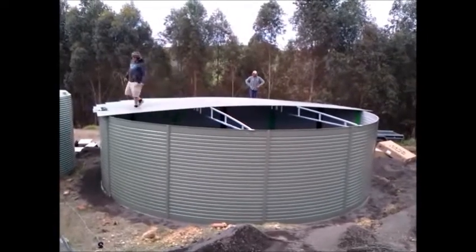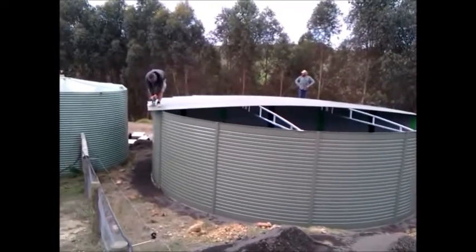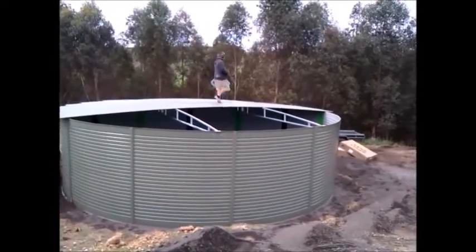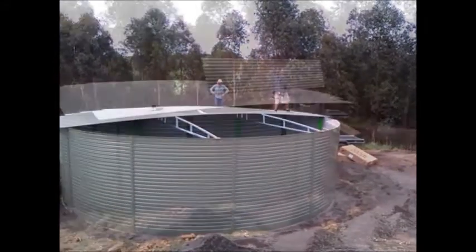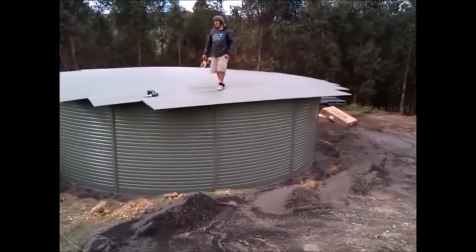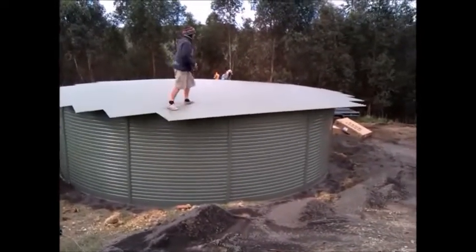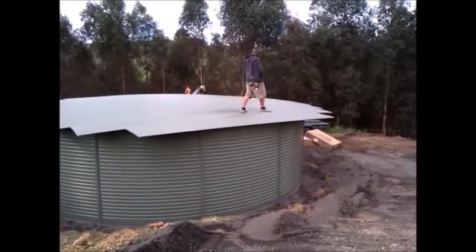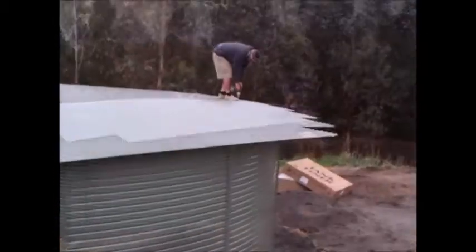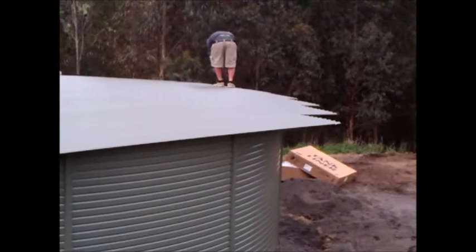The width or diameter of the tank is about 8-point-something meters. The last piece is going on. This is now about three hours into the installation, and they reckon it's about four or five hours to finish the whole thing. He's going around putting the rest of the screws in.